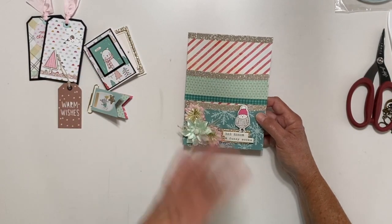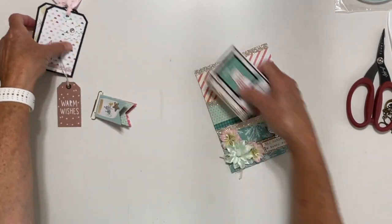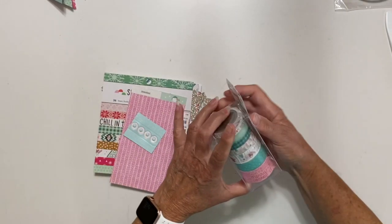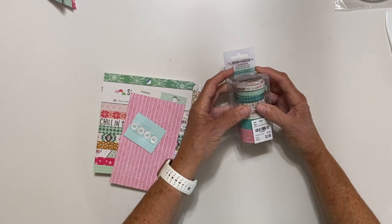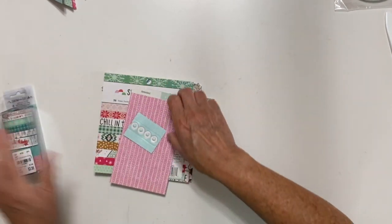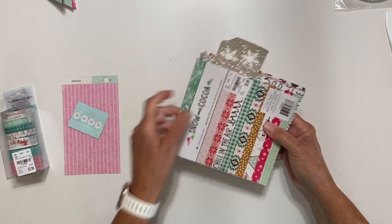Now I'm going to really quick show you the products that I use, and I'll show you how I made the base of my envelope — it's pretty simple. Then you can fill it with whatever sweet little elements you want. Let me tell you what I used here first. I got the Snow and Cocoa from Tuesday Morning. It came with all this fabulous washi tape, and what I liked about it was all different widths. So I used the Snow and Cocoa washi tape and the six by six paper pad — that's what I used for that.